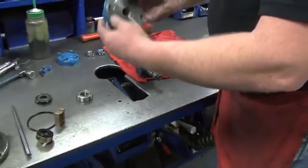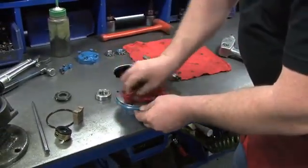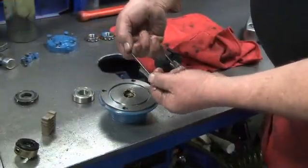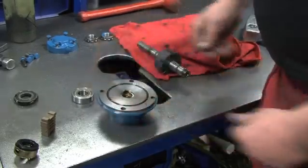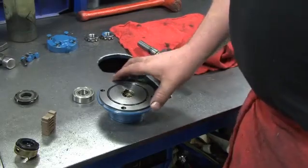Holding the bearing in place with your fingers, turn the head assembly over and set it on the table. Wipe the head clean with a towel. Lubricate and gently stretch the head O-ring with your hands and install it into place inside the head. The outboard head is now properly rebuilt — set it aside.